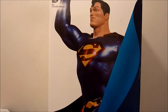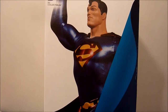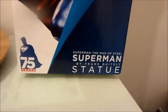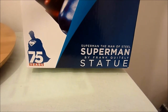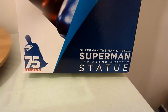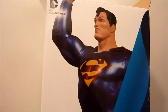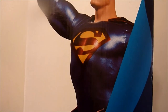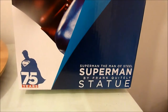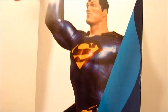Hi fellow YouTubers and collectors, just wanted to show you the last statue I got in my collection. It is the new line that DC Collectibles are putting out, the Superman Man of Steel line, which is basically a companion line to the Batman Black and White, but of course these are in colour with a sort of metallic paint to them, playing off the Man of Steel wording. This one is by Frank Whiteley.